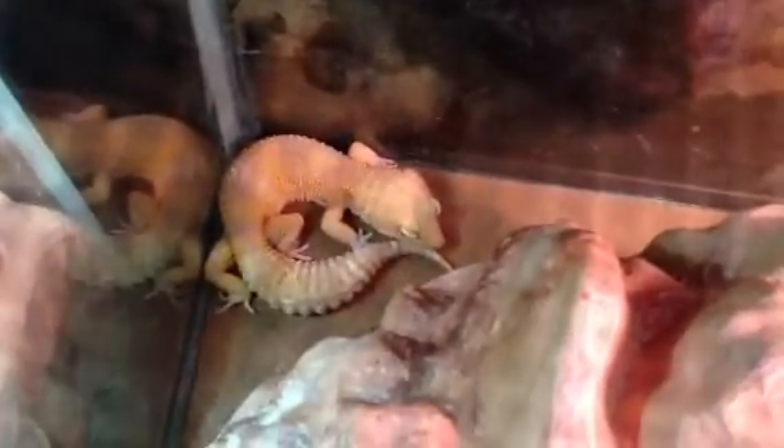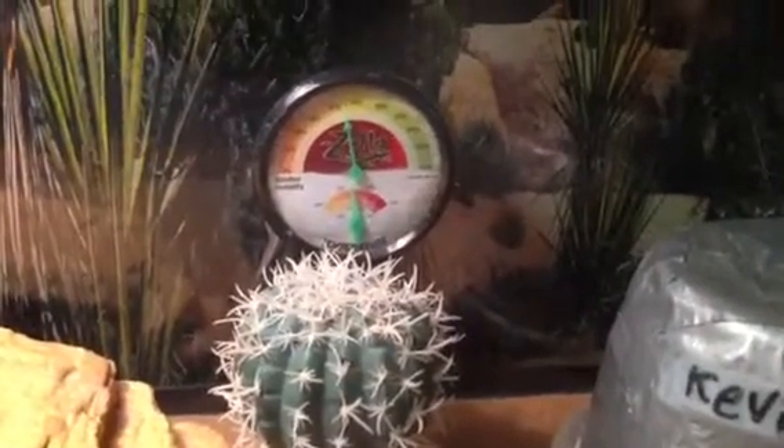Kevin's in his 20-long terrarium. There's his herp hotel, there's his shed box, and he likes to go behind his Petco 3-level rock — there he is back there, taking a little rest, because it's daytime and they're nocturnal. Lizzie is usually under her homemade hide — can't see her because it's pretty dark under there, and that's just how she likes it. It's about 80-something degrees in Lizzie's tank, and it's almost 90 in Kevin's tank. It's a little humid in there — humidity in Lizzie's tank is still around moderate.